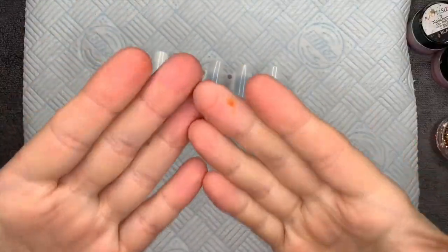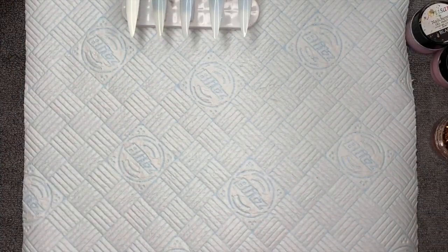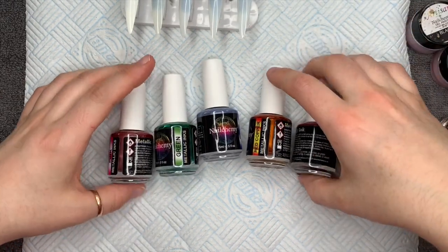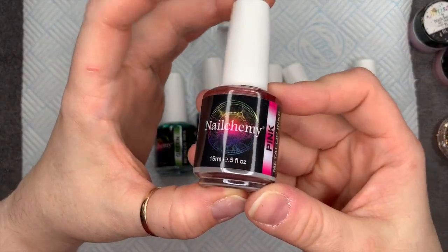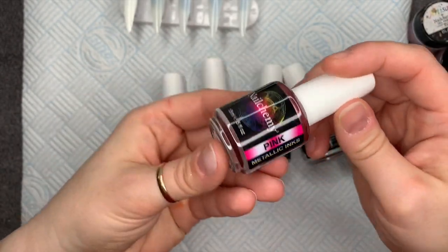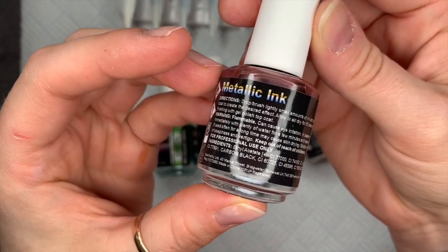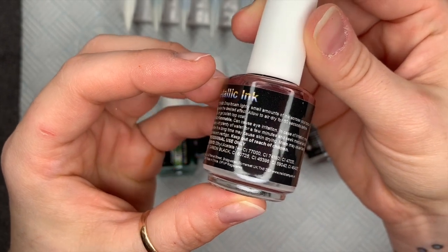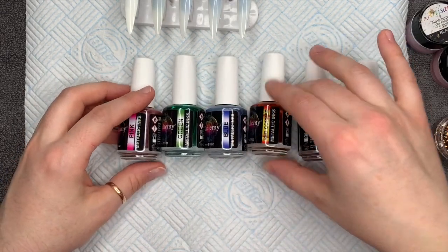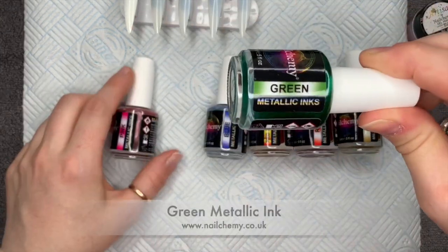Hi everyone, welcome back to a new video! Today I've got a mess — the further this video goes, the worse I get. I have these brand new metallic inks from Nail Chemie. They do normal colors too, but I chose the metallic ones because I thought they were a little unusual — I don't think I've ever seen metallic inks before. I grabbed six of these at £6.50 plus VAT.